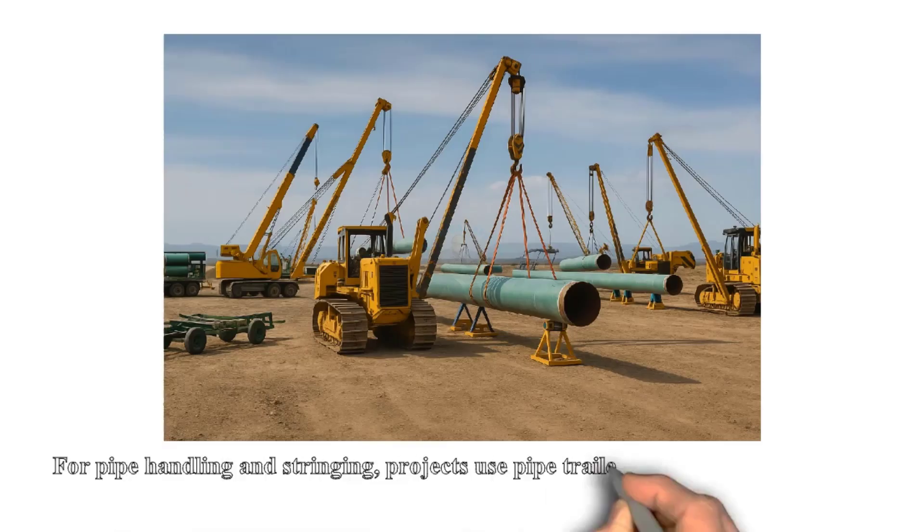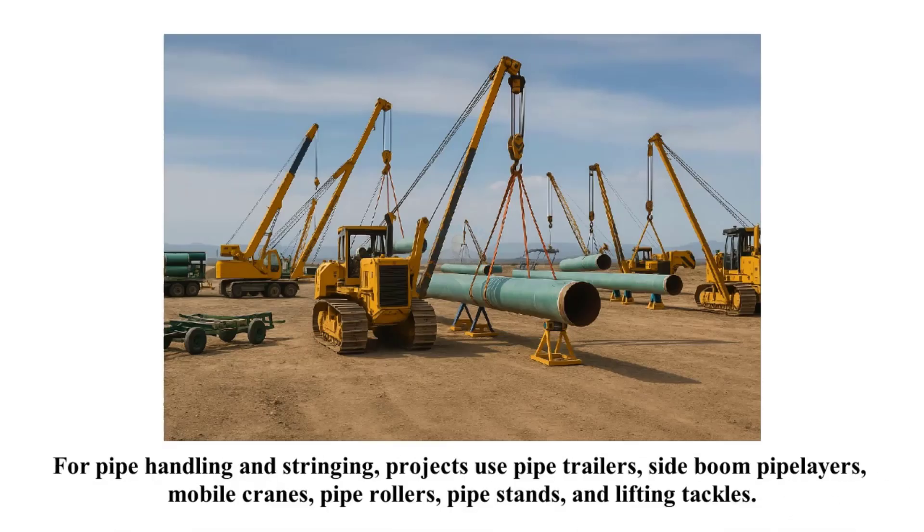For pipe handling and stringing, projects use pipe trailers, side boom pipe layers, mobile cranes, pipe rollers, pipe stands, and lifting tackles.